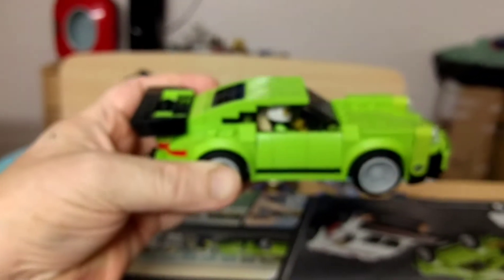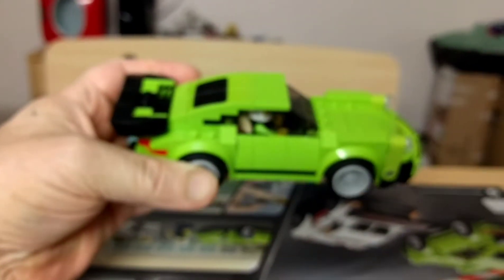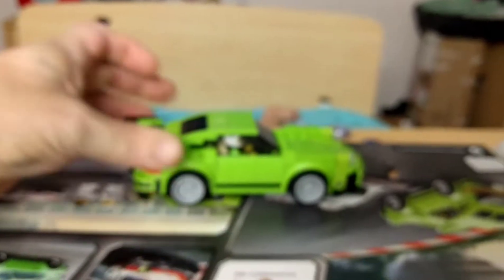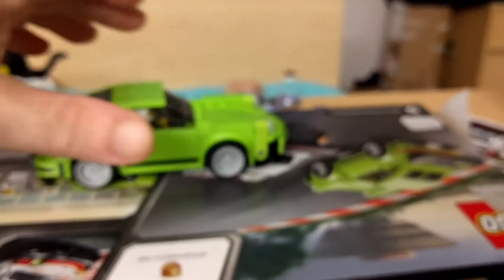A couple weeks ago I tried building a counterfeit Lego set by Slubon, and I should have made a video — I don't know why I didn't. Anyways, it was awful. Loose fitting, didn't hold together. I actually returned it to Amazon. So anyways, I'm gonna get started on the next one. I'll see you in a minute.